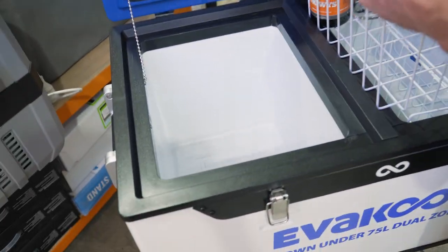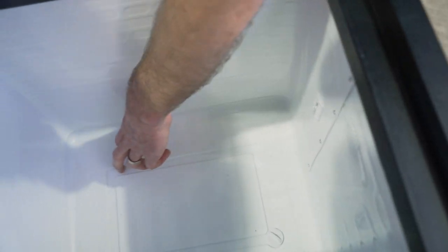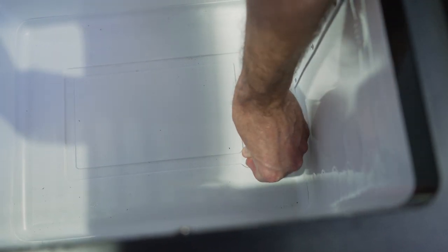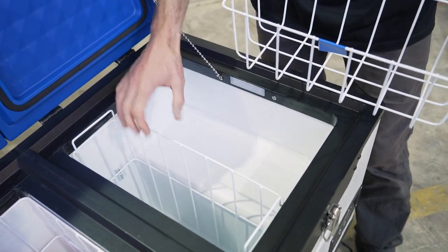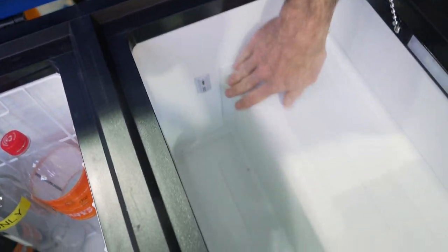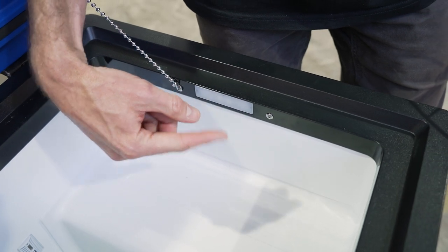With the basket out, you can see the refrigeration unit around the side. There's a small sensor at the back to pick up the temperature inside the compartment. There's a ridge around the base for water to collect, draining to a large bung so you can easily rinse the inside out. The other compartment has two different baskets — one that sits on top of the compressor shelf and another that goes right to the base. There's a sensor in that side too, and LED lights — one at each end, one per compartment — that illuminate the inside.